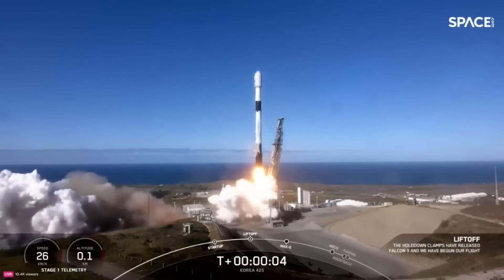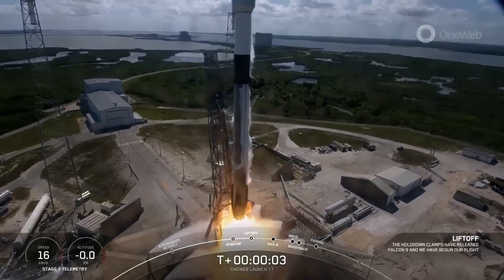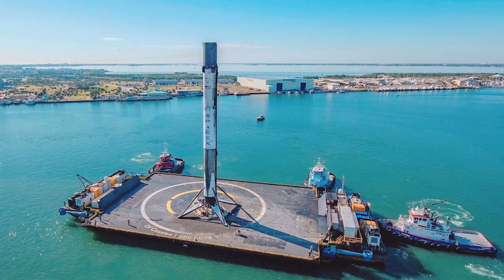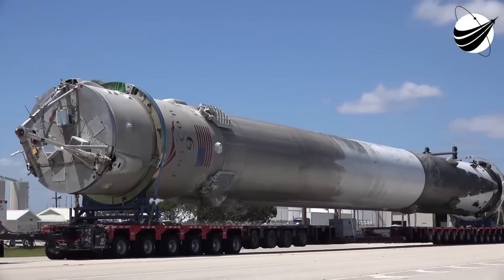SpaceX is launching more rockets than ever before. As the number of launches increases, the drone ships need to stay in good condition. The water deluge system helps keep them operational for longer. SpaceX might also be planning to increase the power or weight of Falcon 9 boosters, which could create more heat and force during landings, making extra protection necessary.